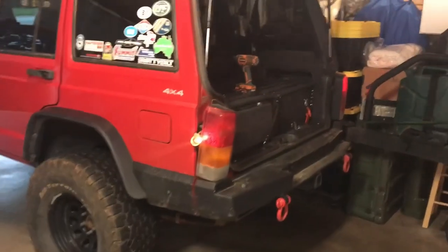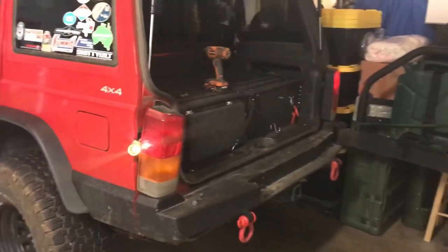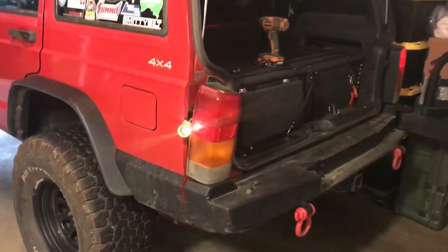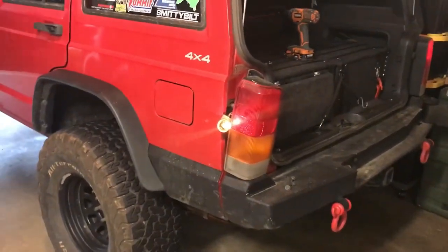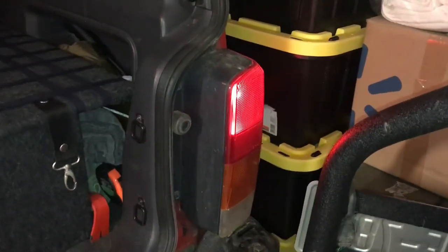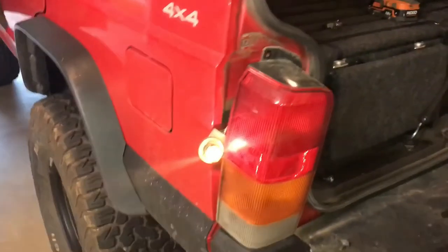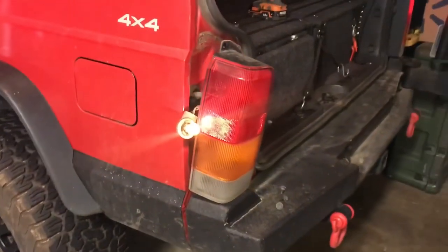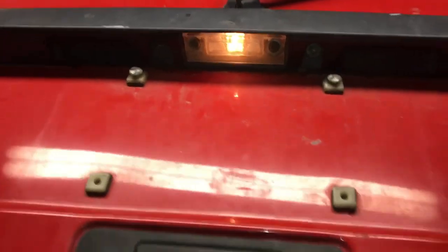Hopefully this is a quick tip for those of you trying to figure out why your rear lights won't work. In my case, the driver's side light bulb would not come on — that top light — unless I was hitting the brakes, and then it would light up. On the right-hand side, the light would come on whether or not I was hitting the brakes. I tried changing the bulbs and that didn't work, and I also realized my license plate light was not working.